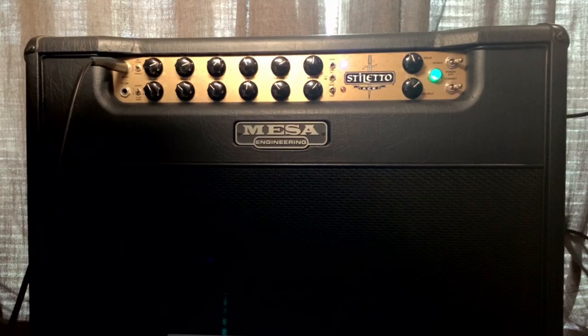Hi, I'm Paul from the Studio Rats. In today's video we're going to be looking at the Mezzabugi Stiletto Ace 50 watt amplifier. This amplifier really has polarising opinions — some people really don't like it and some people absolutely love it. Personally I love this amplifier and I want to demonstrate how to get the most out of it, because you can pick these up for an absolute bargain.